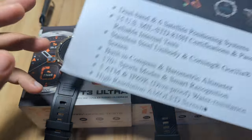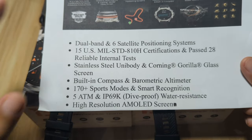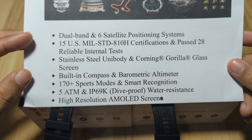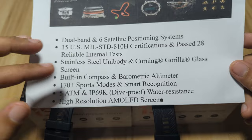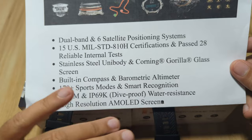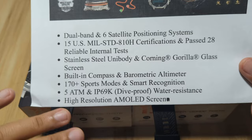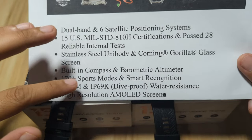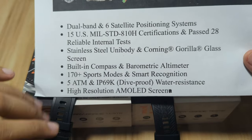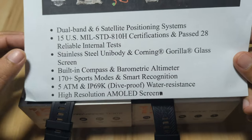Before we check on the design, let me show you the main features of this wearable. We have dual-band and six-satellite positioning system, 15 US Military Standard 810H certification, and it has passed 28 reliable internal tests. It has a stainless steel unibody and Corning Gorilla Glass screen, an AMOLED screen display, built-in compass and barometric altimeter, 170-plus sports modes, and 5 ATM plus IP69K waterproof or dive-proof rating.